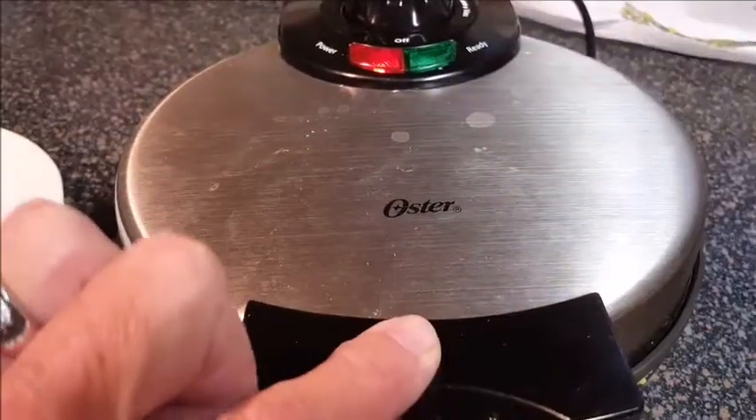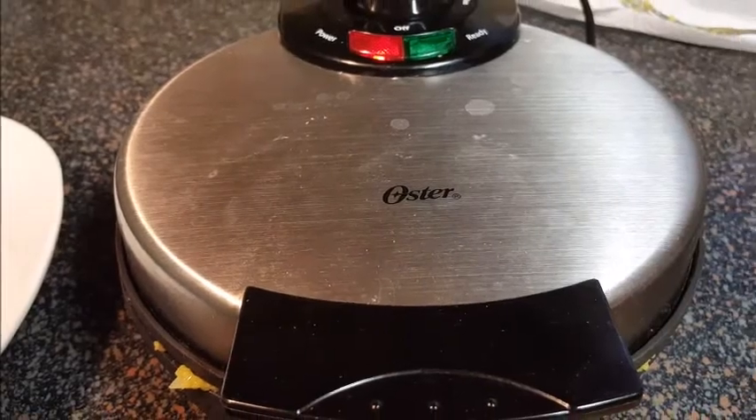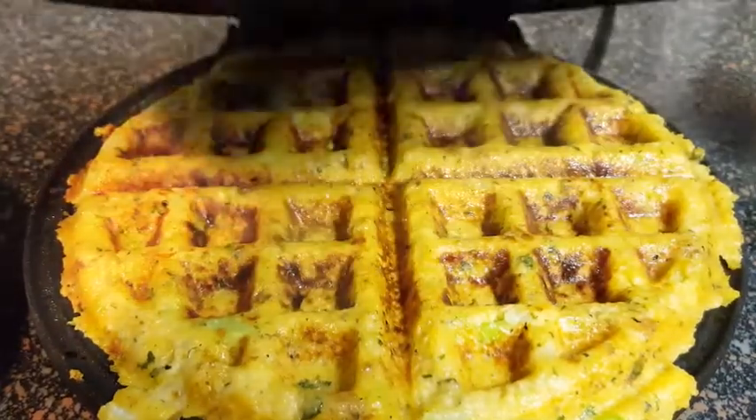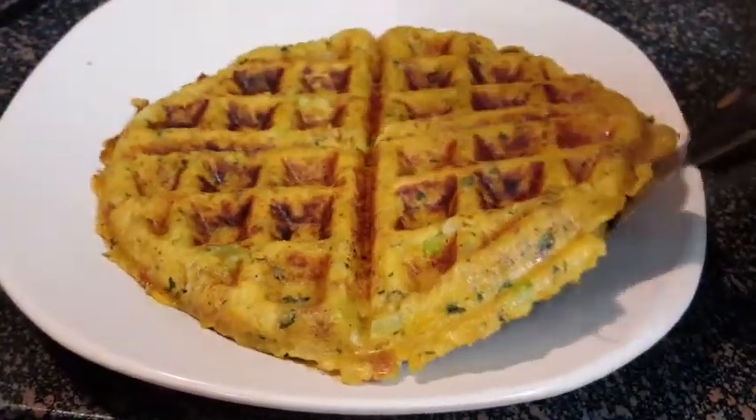Close the lid and cook about 7 to 10 minutes. Make sure that egg is cooked and the top of your waffles are browned and crisp. Look at that — beautiful. Take your spatula and carefully lift it onto a plate. Perfect.